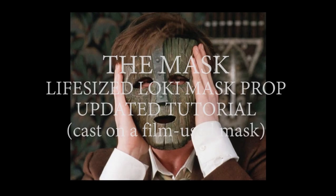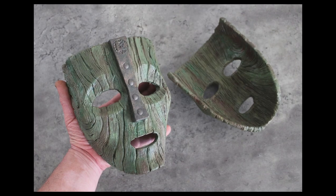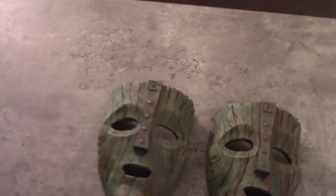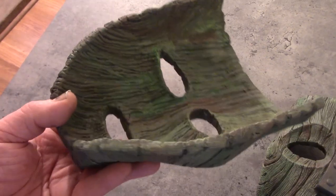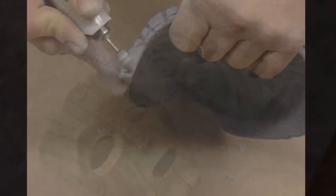Welcome to my updated Loki mask paint-up tutorial. I filmed a tutorial on this subject about 13 years ago, but felt it was time to update the painting instructions. The mask in this video is cast from a film-used Loki mask. You can compare every crack and crevice and see that this has direct lineage to the film-used sculpture. I'll leave a link in the video description for my previous video.